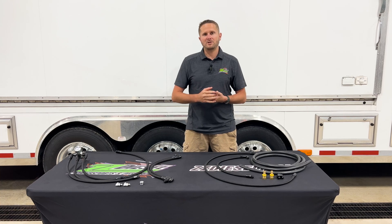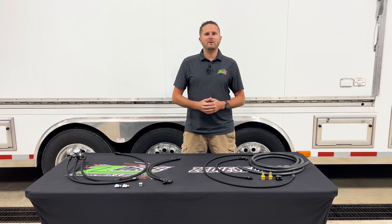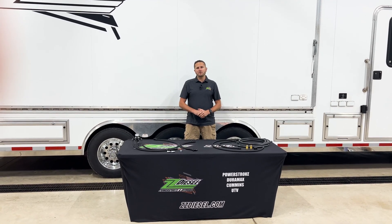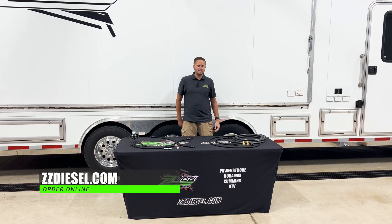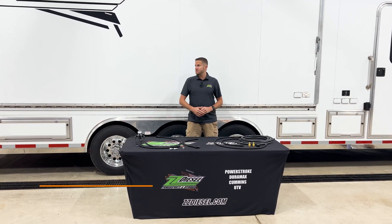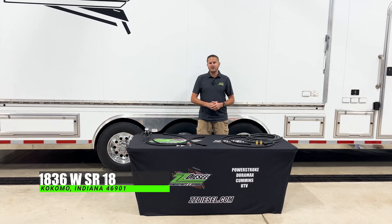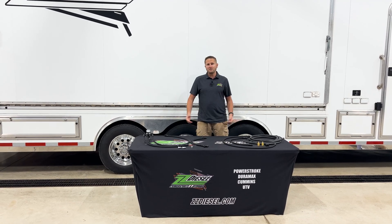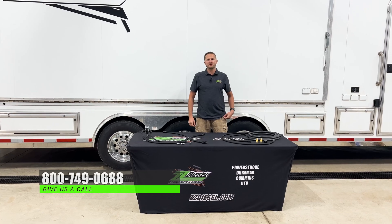I would recommend changing your oil filter at that time — you don't have to, but go ahead and do it while you're right there. If you have any questions about any products we offer or anything on your 6.0 liter Power Stroke, give us a call. We've been known for Power Strokes for the last 10-plus years. A lot of guys bring their trucks to our service facility, and the guys behind us are working diligently every single day to get you back on the road. We do have a full tech support line — our number is 800-749-0688.